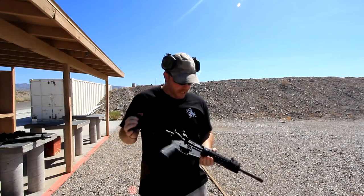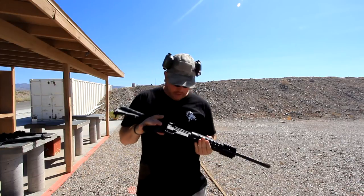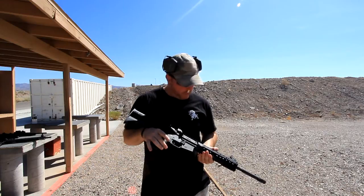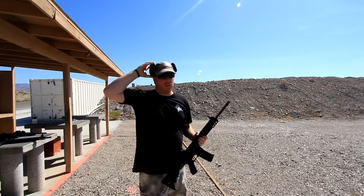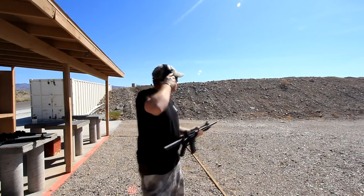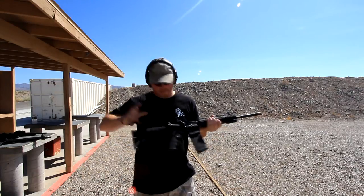Hey guys, Jeff here from Titan Tactical, out here with Robert from RTT Motorsports and Firearms. We're going to be testing out his Patriot model and see how that runs, do a small little review here. And then you want to say about it before I get into it?